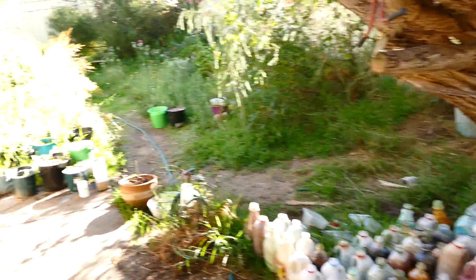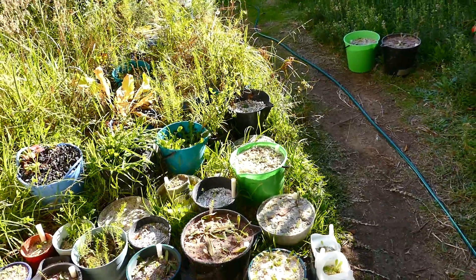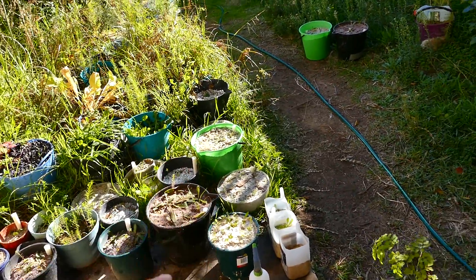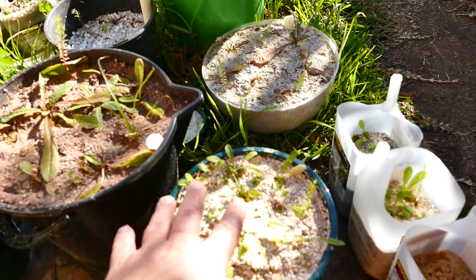I'm back here again fellas. I reckon two more steps. I'm doing one today. Gonna make a nice grow soil today because I'm pretty impressed with the stability of these.